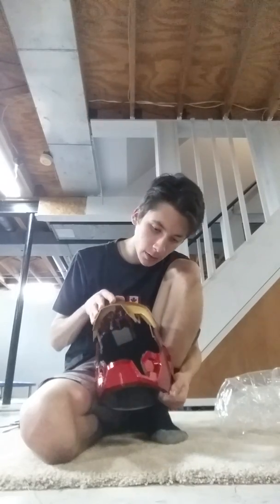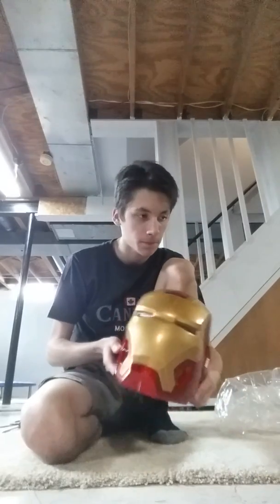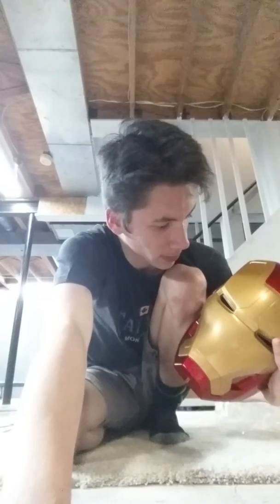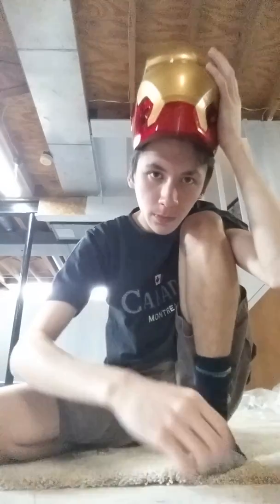This did come from China and it did not come with any instructions whatsoever, so I'm gonna have to improvise. Anything I've ordered from China never comes with instructions, so just be careful. I did try this on and it does not fit me. I'm gonna try my best to figure out where the batteries go — maybe it comes with them. I haven't even found a button to raise the visor or turn on the eyes.